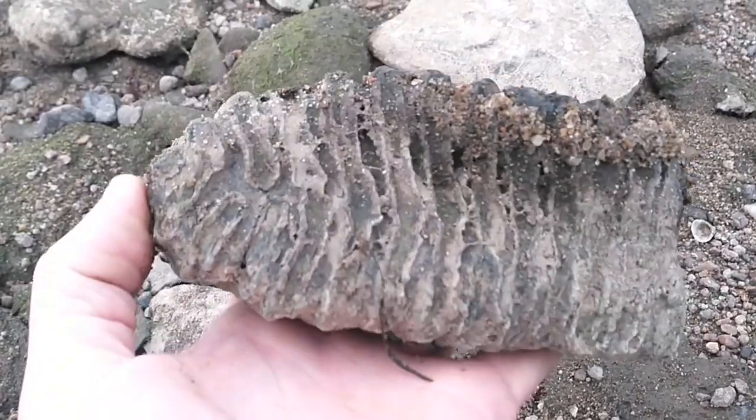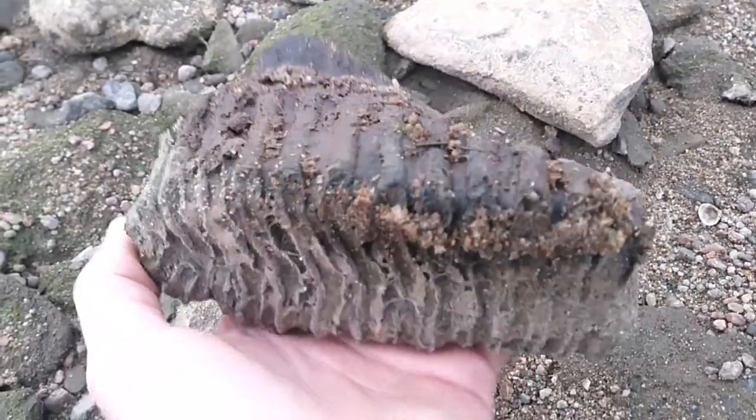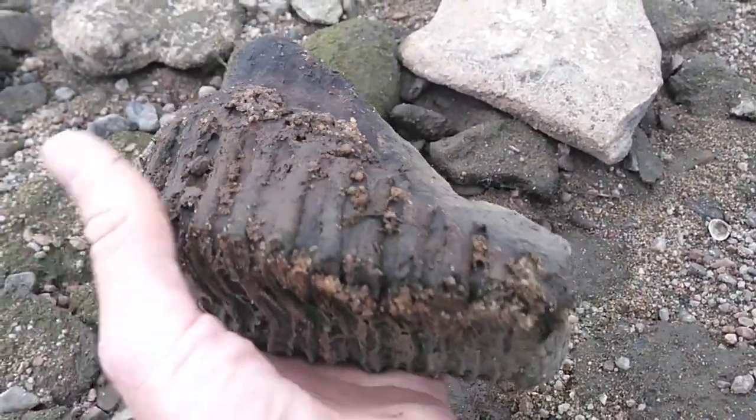I'll give you a better look at it once I get it home and get it cleaned up. That's a nice little mammoth tooth.